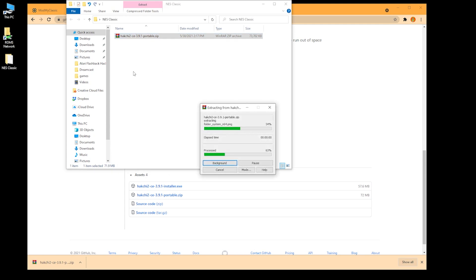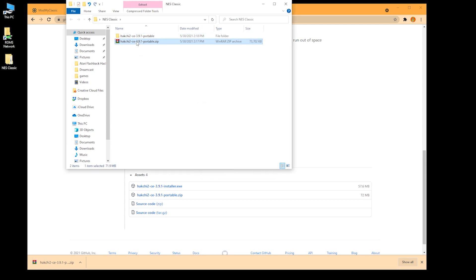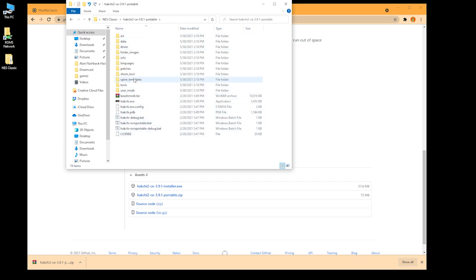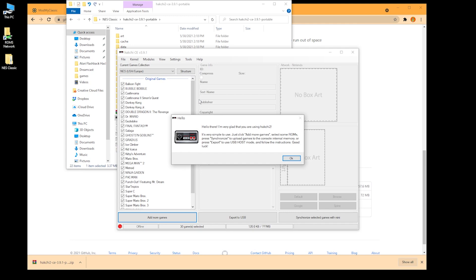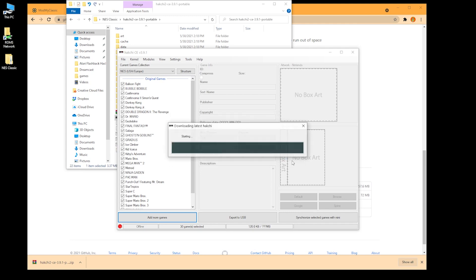Extract the zip file, delete the zip file, go into the folder, and run hackchi.exe. Get used to this interface — you're going to see it a lot when we do these minis. It's going to say hello to you the first time you use it and tell you how to use it.